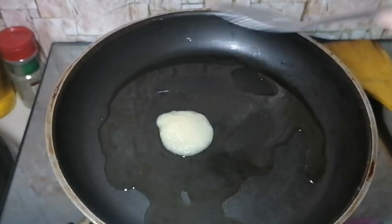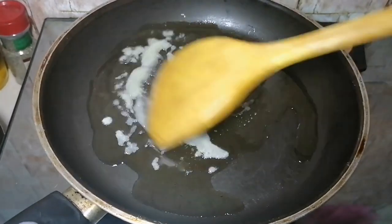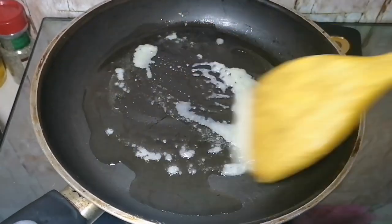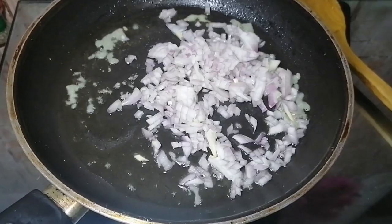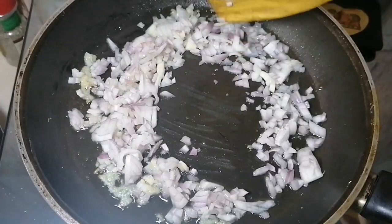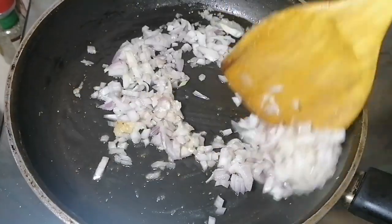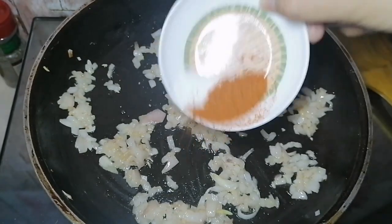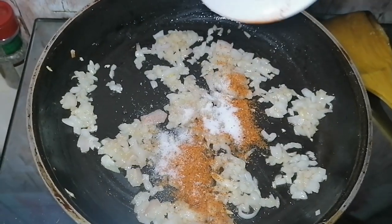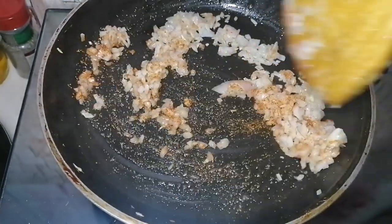While the sliders bake, we prepare the chicken filling. In a pan, heat 2 to 3 tablespoons of oil and add 1 tablespoon of garlic and ginger paste. Sauté briefly, then add 1 small finely chopped onion and cook until translucent. Once translucent, add 1 teaspoon of salt and 1 teaspoon of red chili powder for seasoning, then mix.